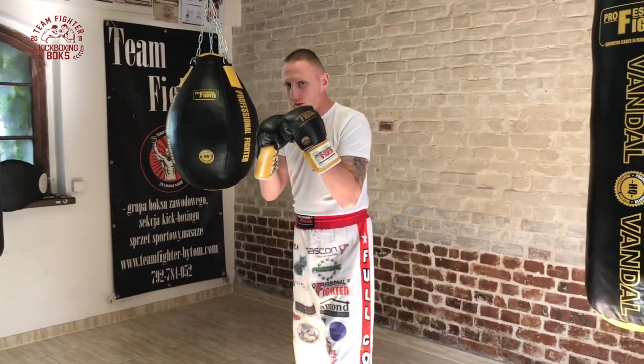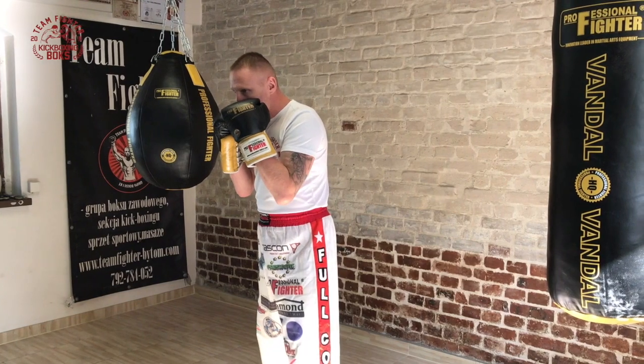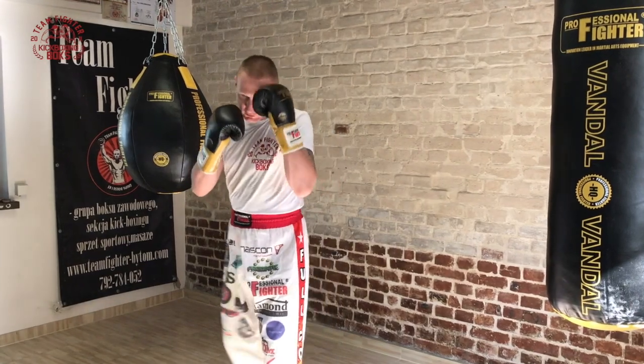Obrona króciutko. W momencie gdy blokujemy prawą ręką, lewa ręka jest przy brodzie, przy szczęce. Nie możemy zrobić bloku z odsłonięciem, bo jesteśmy narażeni na cios sierpowy.